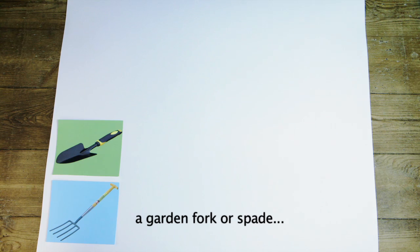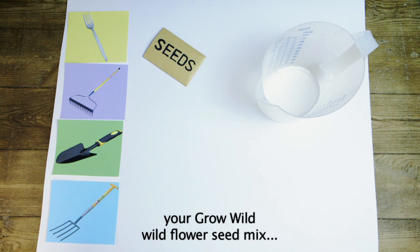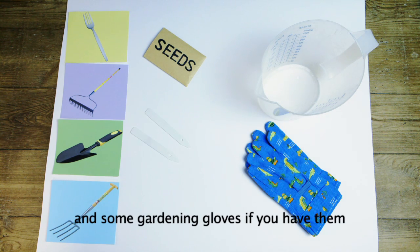To sow your seeds you will need a garden fork or spade, a garden rake or a fork from the kitchen, a watering can or measuring jug, your Grow Wild wildflower seed mix, your Grow Wild sight marker and some gardening gloves if you have them.